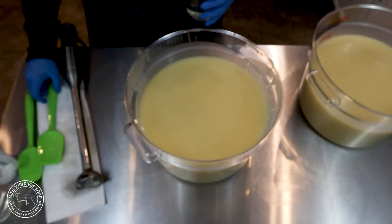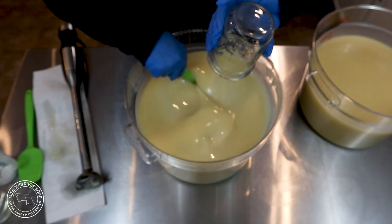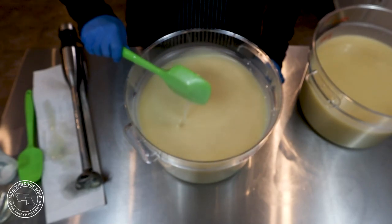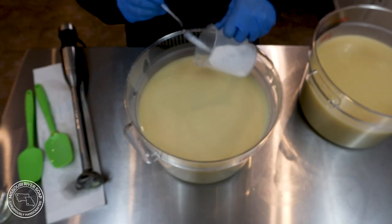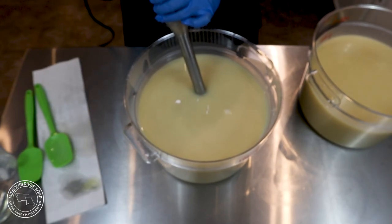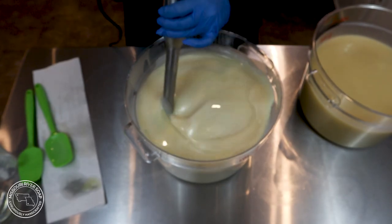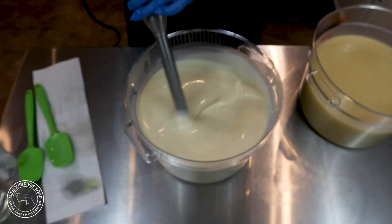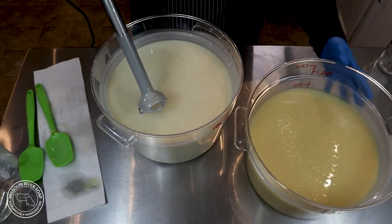My camera is having a hard time focusing on this video. There were several occasions that it was just very blurry, but I'm adding in the fragrance — this is the oatmeal, milk, and honey fragrance and it is so lovely. Now I'm adding in some titanium dioxide and that's going to help lighten up this part of the batch so that it's a little bit more creamy. I went ahead and left this in because you can still see it pretty well, but unfortunately it is a little blurry. Of course it decides to clear up now, but we're thankful for that anyway.